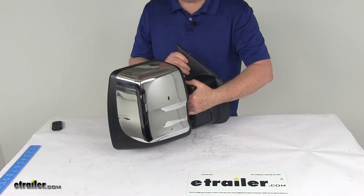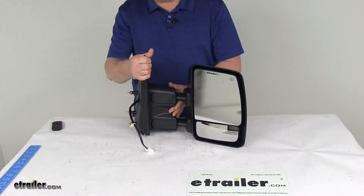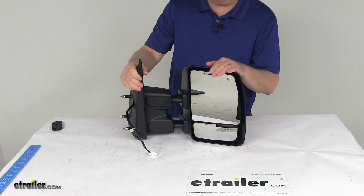One last note: the power remote capability and the heated glass of this mirror will work only if your vehicle already has those functions.